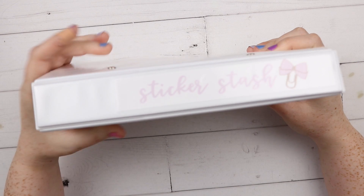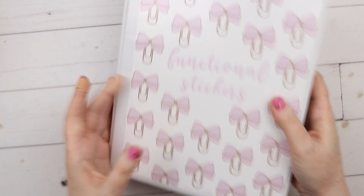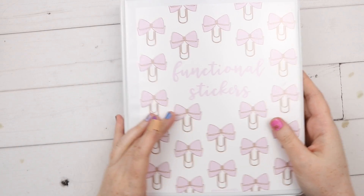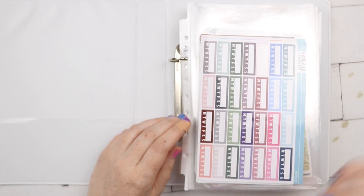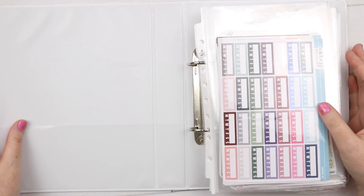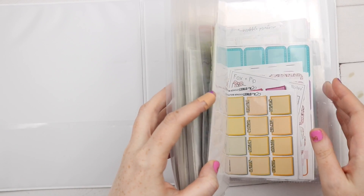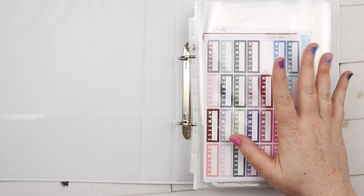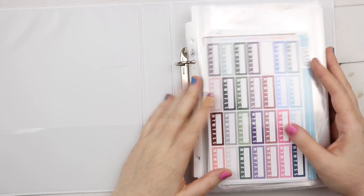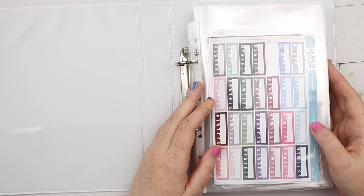I put the functional stickers in there but it didn't fit in the Officeworks binder side, so I put it in a sticker stash instead. I haven't touched this in a long time - I only recently got to Finland after moving in December, and I only recently got these in the mail because a bunch of my stuff was with my mother-in-law. Functional stickers are things like glitter headers, hot boxes, date covers - that kind of thing.